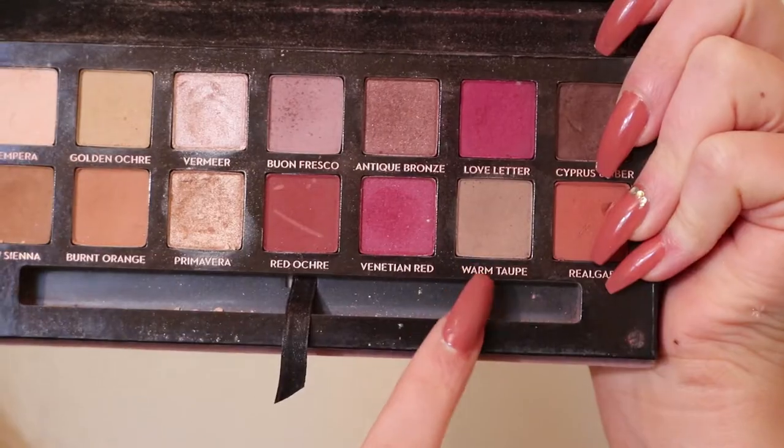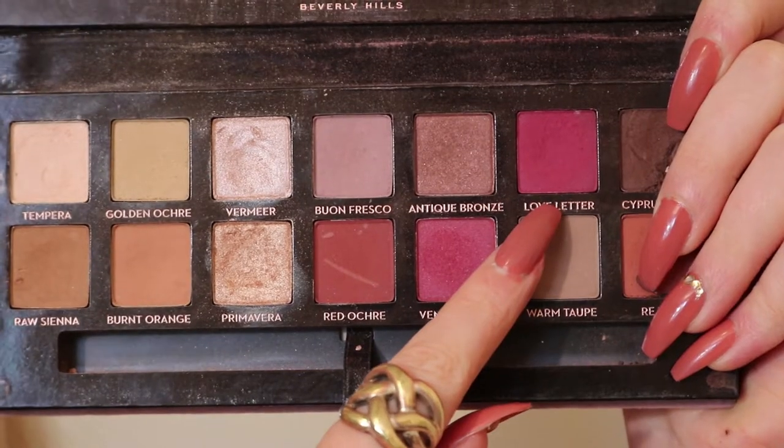Taking the shade Tempera, I'm running that along my transition shade to ensure everything is nicely blended. To deepen up the outer corner, I'm taking Warm Taupe and blending that into the outer third of my eye. To add more dimension, I'm taking Antique Bronze on top of where we placed Warm Taupe. Then we're taking Love Letter and applying that heavily to the outer third of the eye, buffing it in towards the center.